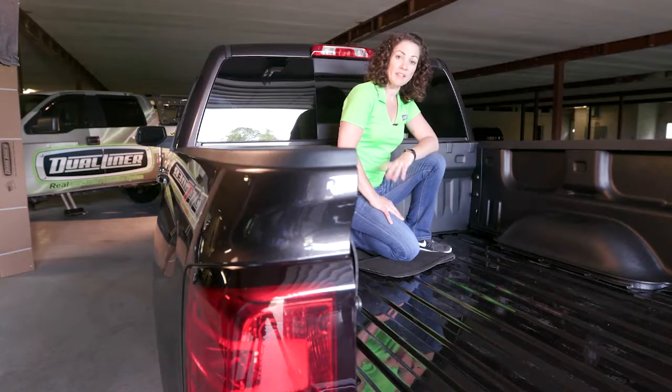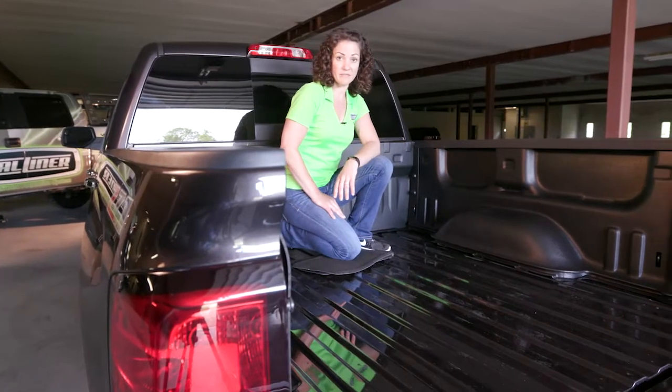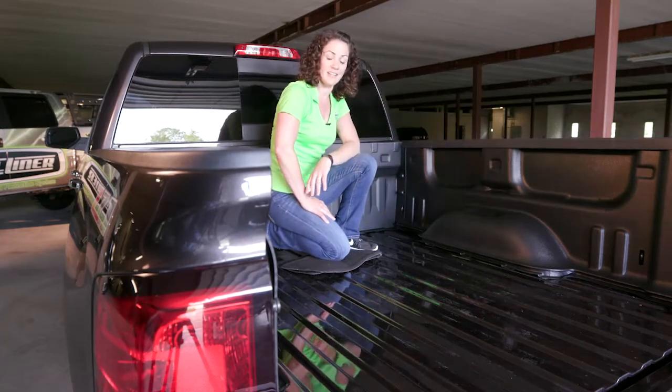Now we're going to repeat on the other side. For models that come with the optional upper movable tie downs, we do have an option for that in which we cut out the first and third location for those tie downs. It's also important to note that all DualLiner sidewalls come pre-trimmed for the optional factory under-the-rail LED lighting.